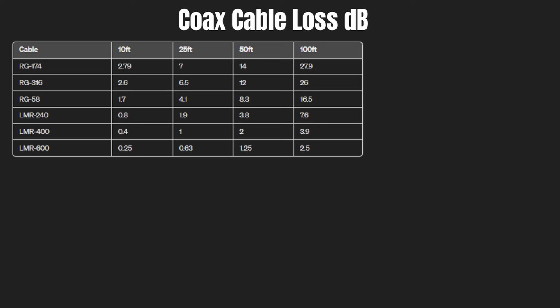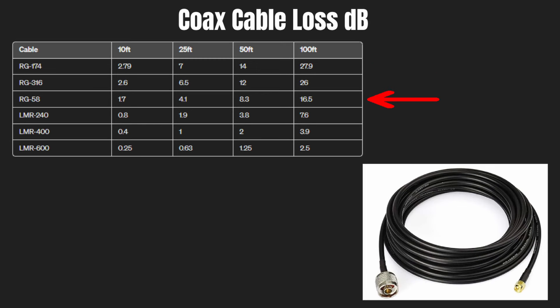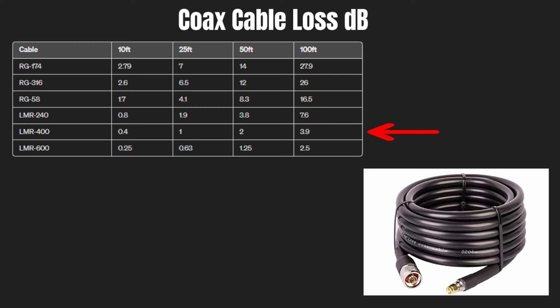Now we know how loss is measured, let's take a look at the losses of some common cables. RG174 has a loss of 7 dB at 25 foot, which would cut our power to 0.02 watts — that's a pretty significant loss. RG58 has a loss of 4.1 dB at 25 foot, leaving us with only 0.04 watts. LMR400 is much better with a loss of only 1 dB at 25 foot, but we still lose power, only having 0.08 watts.